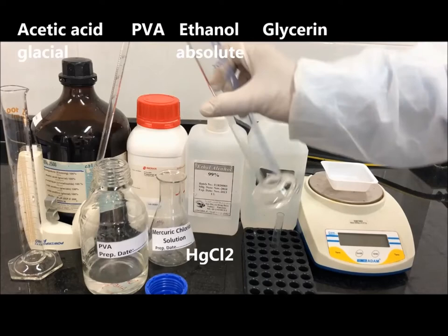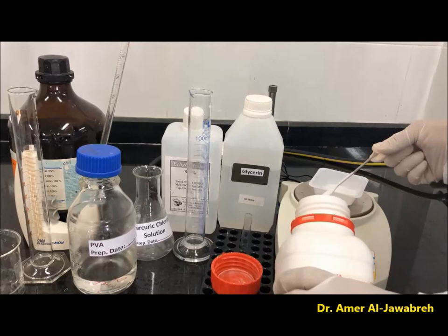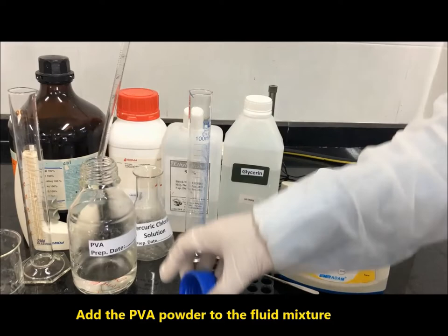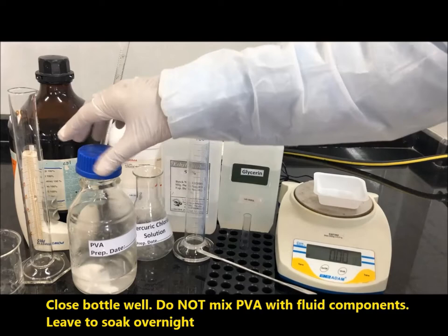Weigh 5 grams of PVA powder and add it to the fluid mixture. Close the bottle well; do not mix PVA with fluid components — leave to soak overnight.